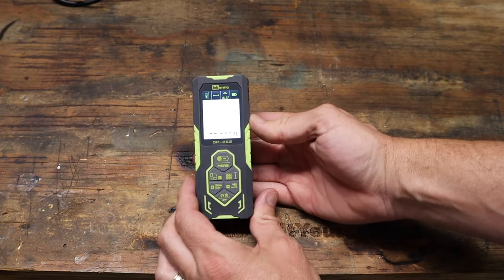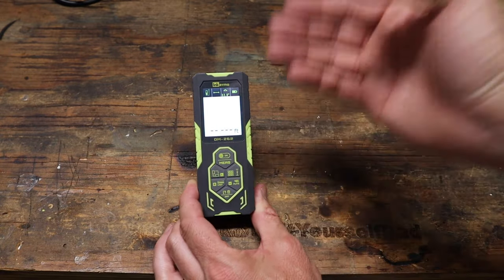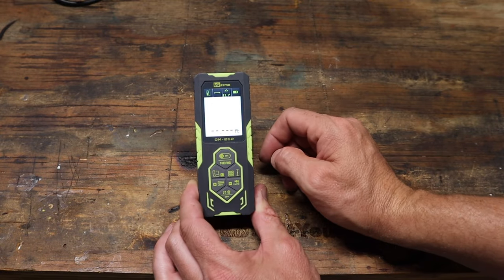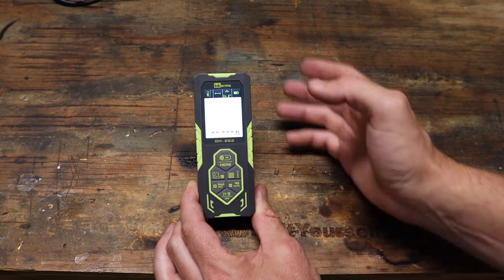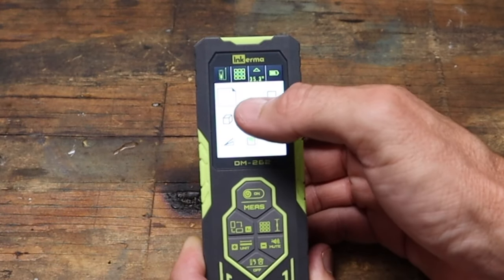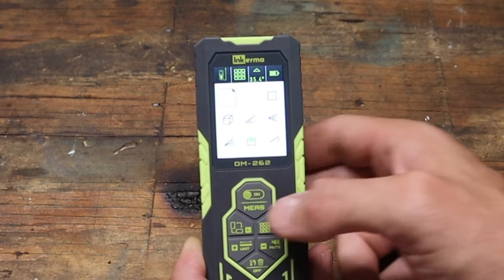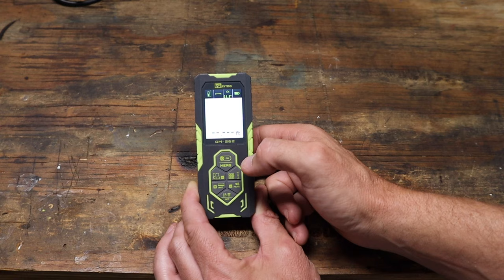Now we're going to come down to my very messy workbench to run you through all the things this thing can do. Because like I mentioned, it is not just a measuring tape — it can do a lot of math for you as well. So the very first setting: you can pop in here and this gives you all the options. Right now we're going to be measuring a straight line, so we're going to hit the select button right there.